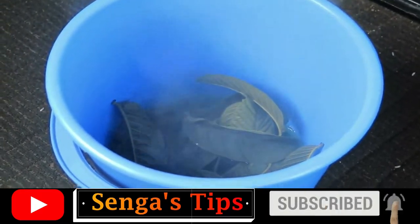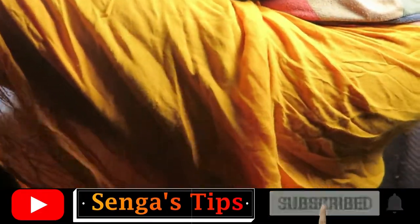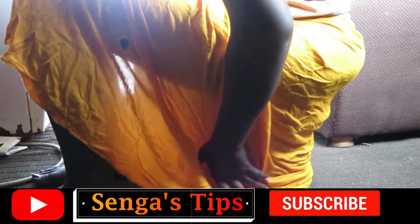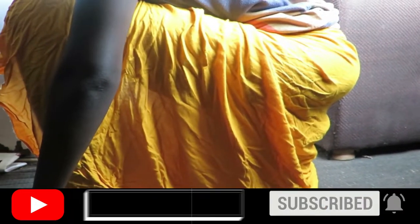Then, gently sit on top of the steaming bucket without pants on. Wrap yourself to keep the steam in. Sit on the bucket until all the steam is out. You can always loosen up the wrapper if it gets very hot inside and you can't handle the heat.